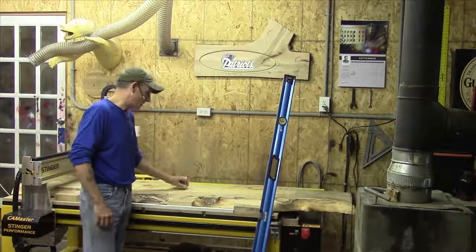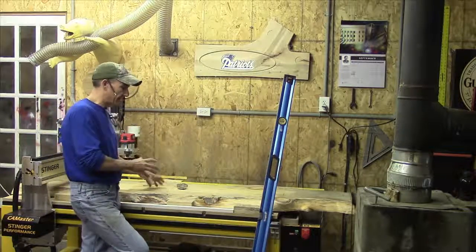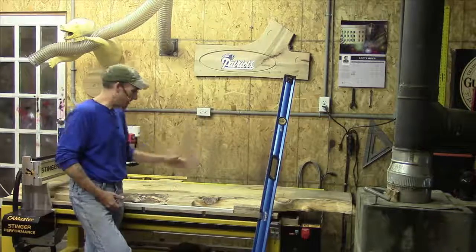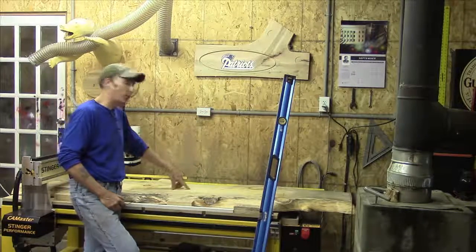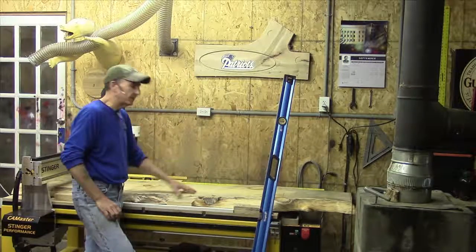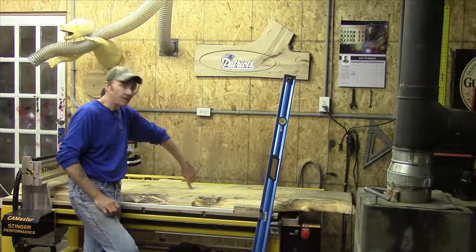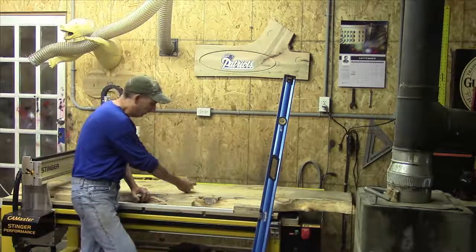The next thing we want is to get this as level in the machine as we can. The way I do that is once I measure and find the halfway point on the material — this is 84 inches, so my halfway is 42 — I measure my maximum width, which in this case is 15 and a half. My exact halfway point in this is 7 and three quarters. I make a mark.